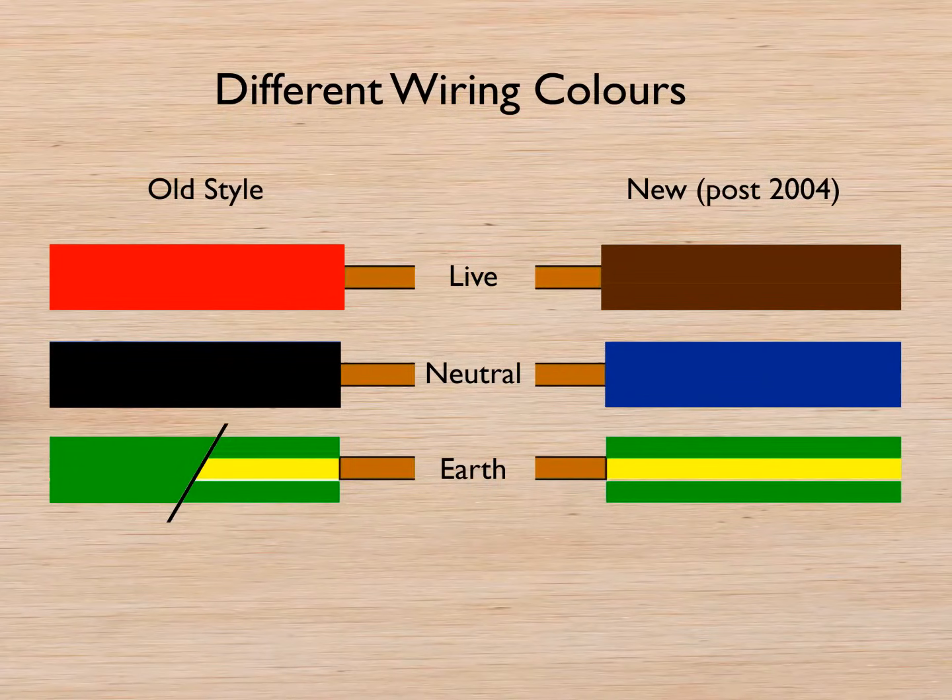One of the other things to watch out for is the old style wire colours. There's nothing different about wiring up a ceiling rose with these colours — just remember red is live, black is neutral, and the switch live is likely to have a red sleeve on it to show it's a switch live. If you have a new light pendant added to an old style ceiling rose you may see a combination of these colours.